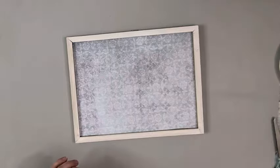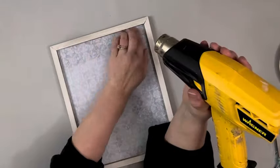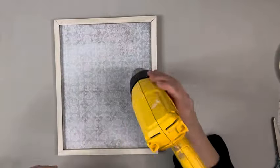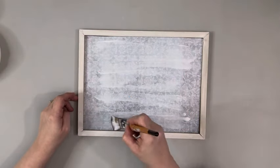I smooth it out with my hands and then take my heating tool to dry that layer, pushing down on the paper as I go to make sure it's fully adhered. Once that's completely dry I do another layer of Mod Podge on top of the scrapbook paper, again using my heating tool to dry that.